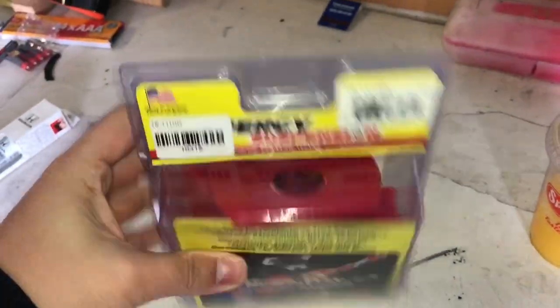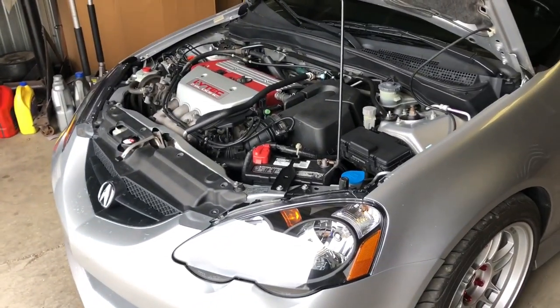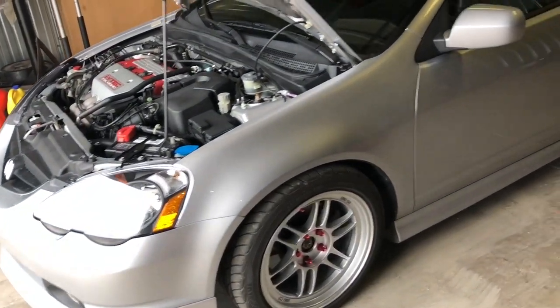These motor mount inserts are also supposed to help with shifting, because when the motor rocks forward it pulls on the shifter cables, which prevents you from getting into gear. So I'm gonna put these on, then change out the clutch master cylinder, and hopefully that'll fix the problem.